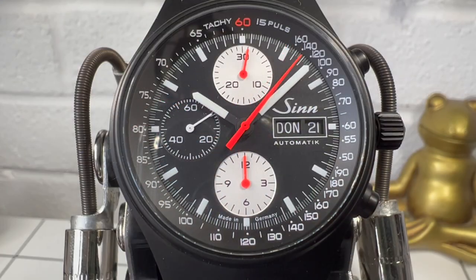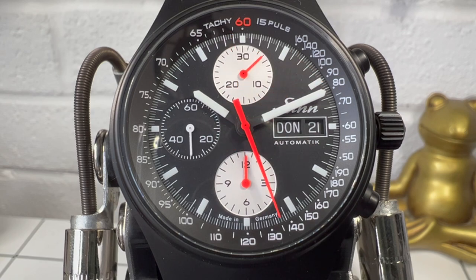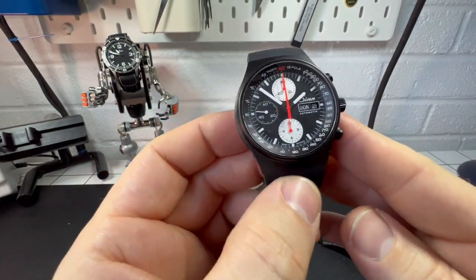Hi guys, welcome back to the channel. Today we're reviewing my Zinn 144 Anniversary Type 2. This watch is a limited edition with only 600 available. It's actually celebrating 60 years of Zinn and I think it's absolutely stunning.